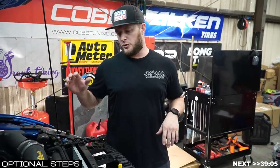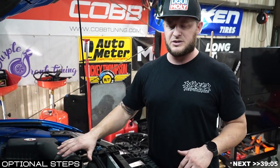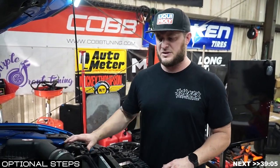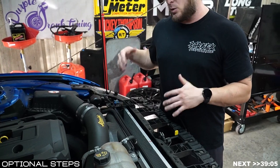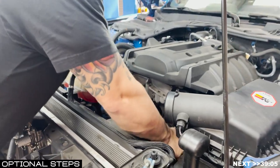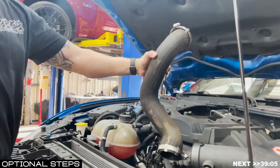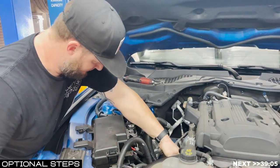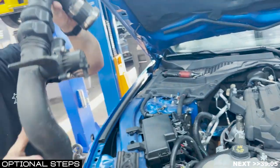Now we've completely prepared the front end for intercooler installation. Remove the air intake — for a DIYer at home this gives you increased workspace. This car has an Airaid intake tube, so we'll use a couple of 8-mils to release it from the side and from the turbocharger, disconnect the PCV hose, and the whole tube comes out. Once the tube is out, move forward with removing the charge pipes from the throttle body and turbocharger — done with a 7-millimeter and your choice of swivels, sockets, and extensions.